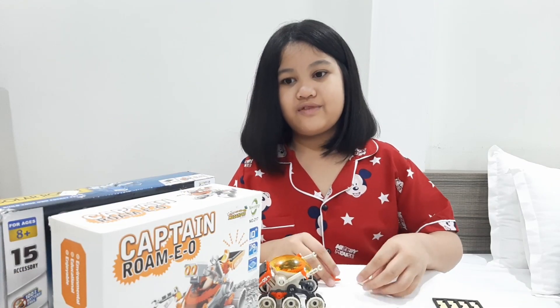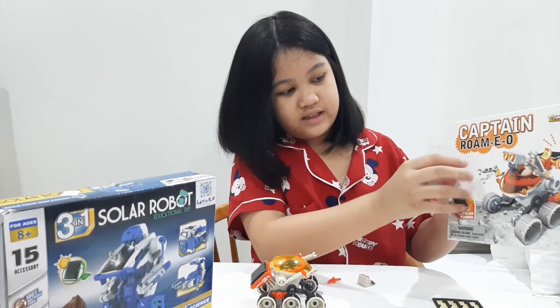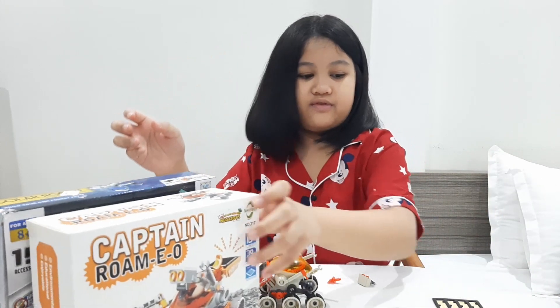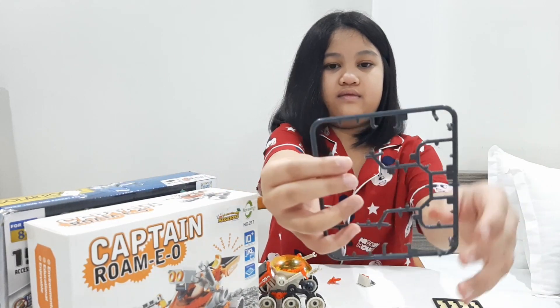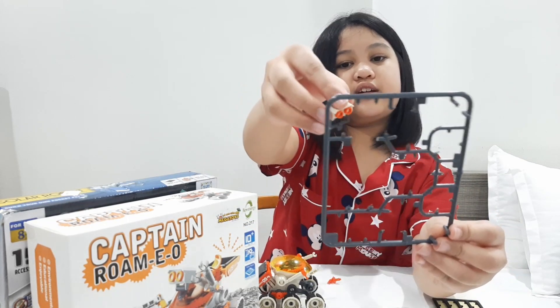So for some reason there was a piece — my dad's piece. So we use this piece. We're almost done with the neck of the robot.